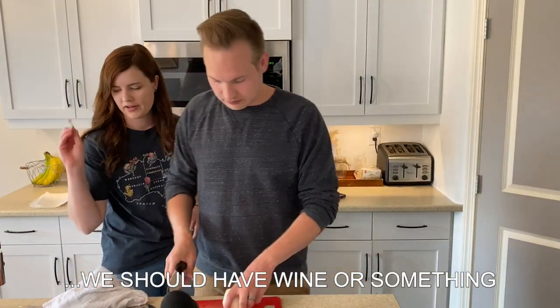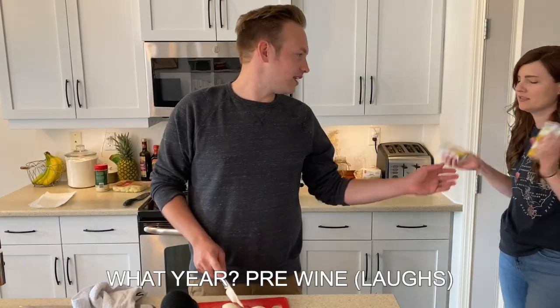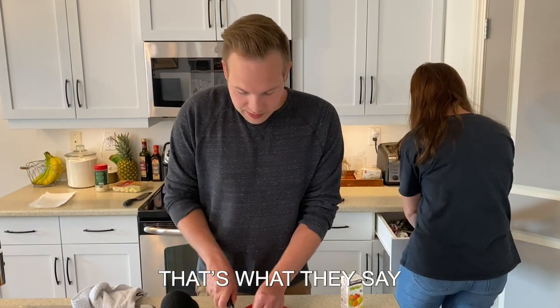I feel like we should have wine or something. We don't have wine. To the pantry! Juice boxes! It's pre-wine. What year? Pre-wine. Get the bacon shot early.